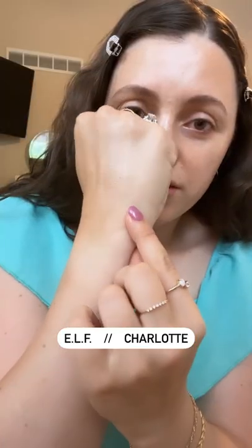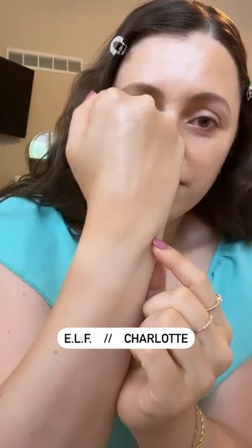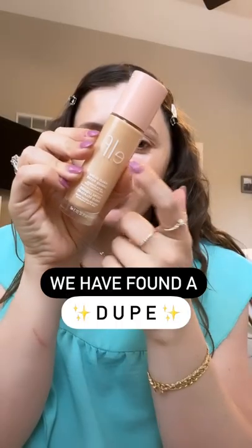There's the e.l.f. one, there's the Charlotte Tilbury — there's the e.l.f. side and the Charlotte Tilbury side. They both have the same exact glow, but I feel like the e.l.f. one actually provides a little bit of coverage, which is nice. I say it is a dupe — get this one.